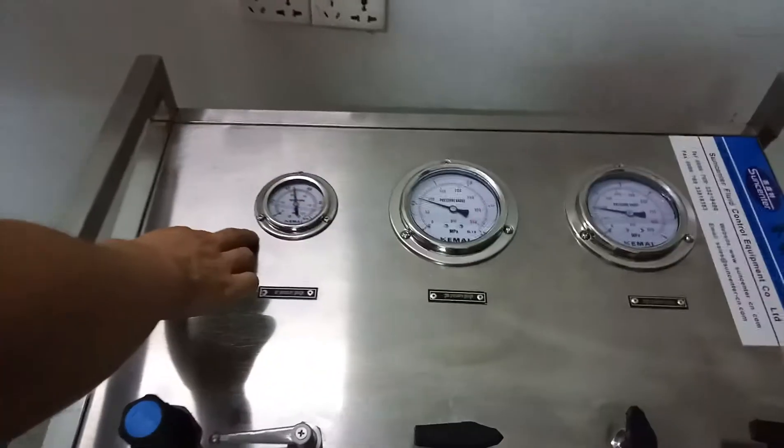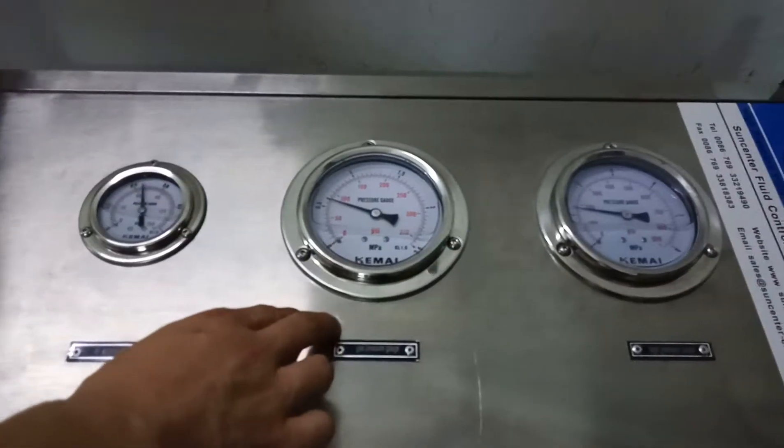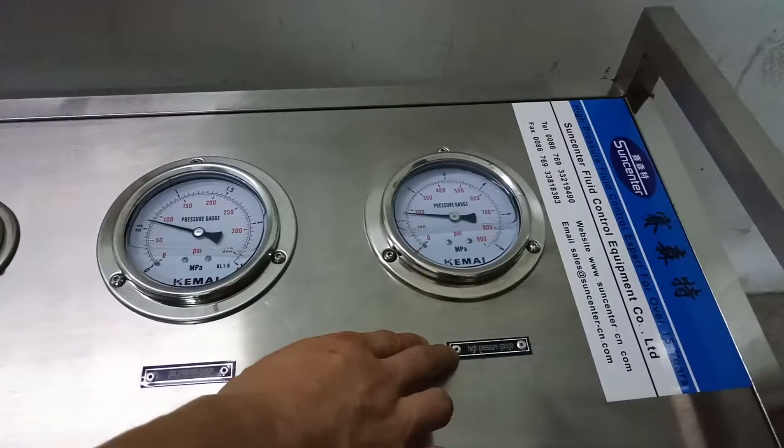This is the driving air gate, gas inlet gate, and high pressure gate.